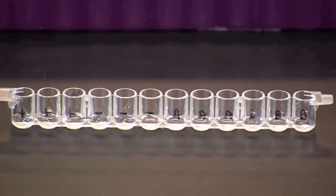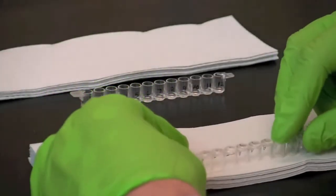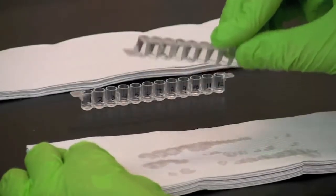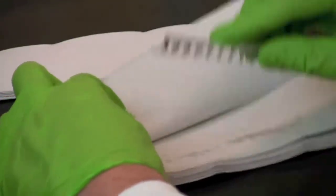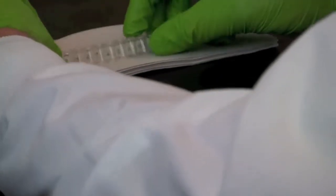Incubate the samples for 5 minutes at room temperature so that the antigen can bind to the plastic wells. Tip one of the microplate strips upside down onto a short stack of paper towels and gently tap the strip a few times. Make sure to avoid splashing sample back into the wells. Take the other microplate strip and repeat the procedure as you did with the first strip.